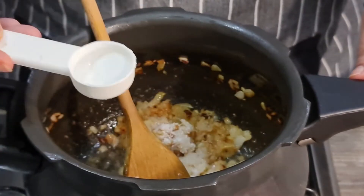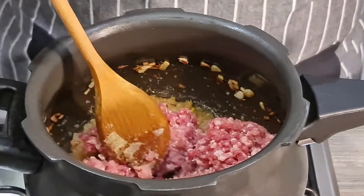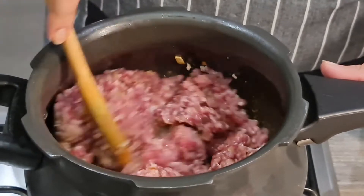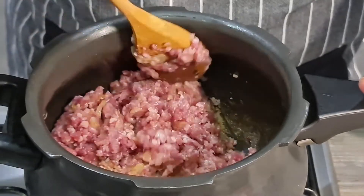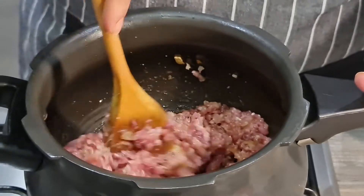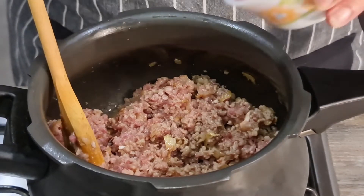I'm going to add some salt at this stage — salt is as per taste. Then I'll add the lamb mince. I've reduced the flame a bit, and I'm going to let the mince, salt, onions, and ginger garlic paste mix really well together before putting it on medium flame.